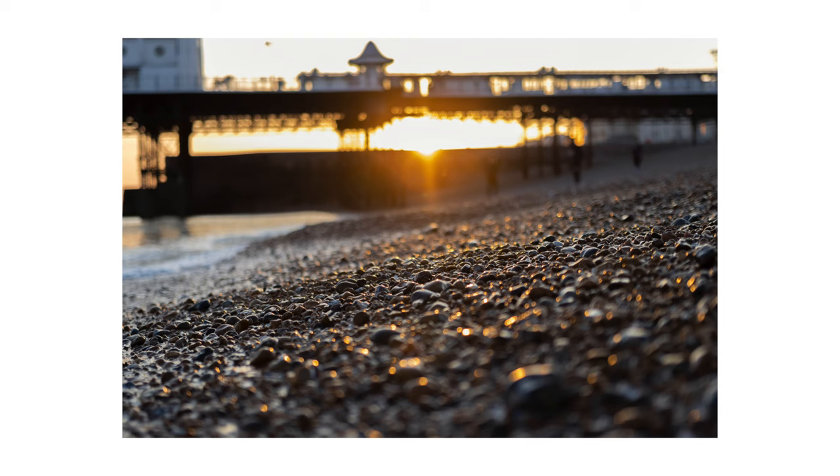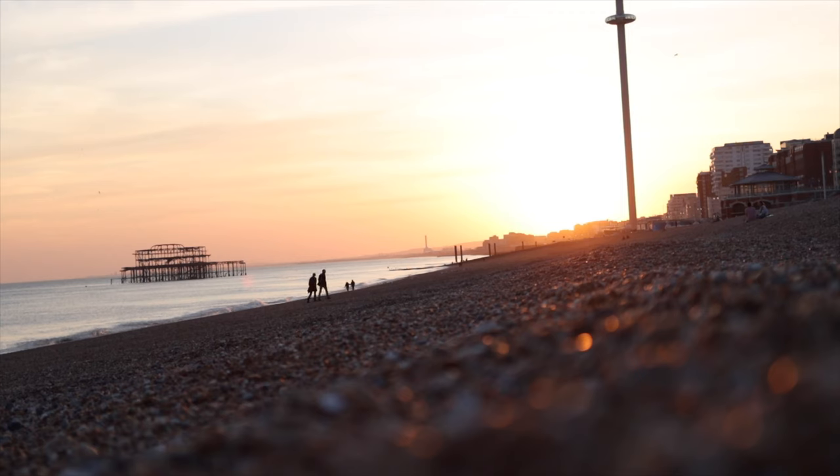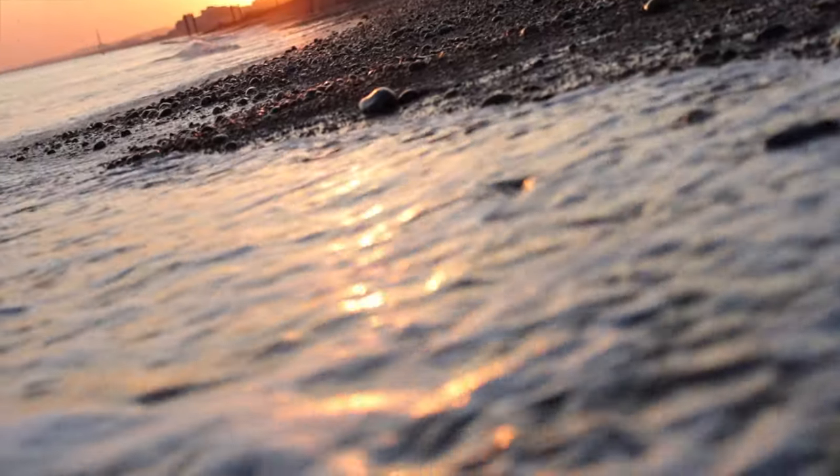Depth of field — one of the main advantages of a set of primes is generally you get a lower aperture number, meaning better low light performance and more shallow depth of field. The nice thing about this lens is that f/1.8 on this zoom range gives you amazing low light performance using the 90D. The depth of field and bokeh quality out of this lens paired with the 90D is absolutely gorgeous. Stopping all the way down to f/1.8, things are still super sharp because of the qualities of the lens, but the bokeh is there.